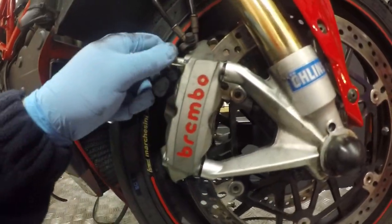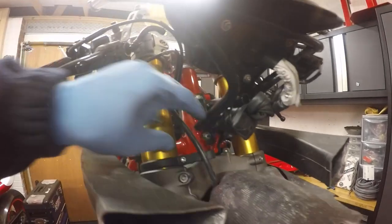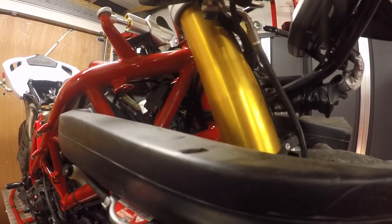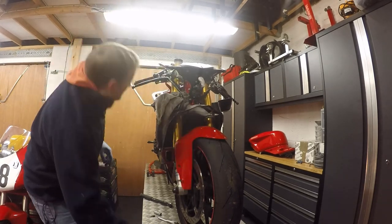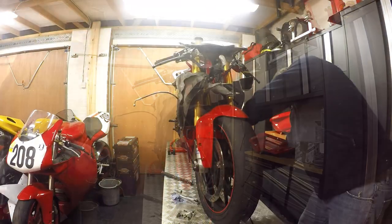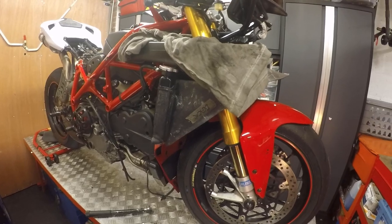Calipers are ready to pop off. I've left them loosely on about one thread while I disconnect the brake line that runs down here, just get that out of the retaining clip. I'm going to stick a rag under here to make allowance for any brake fluid that's going to drop out. Calipers are off, lines are off - let's go over to the bench and have a look at those.